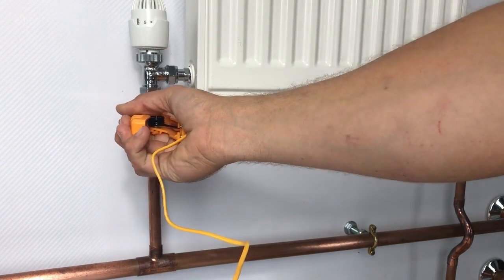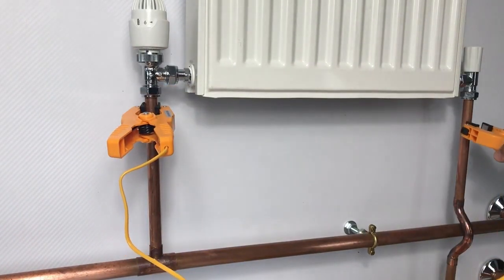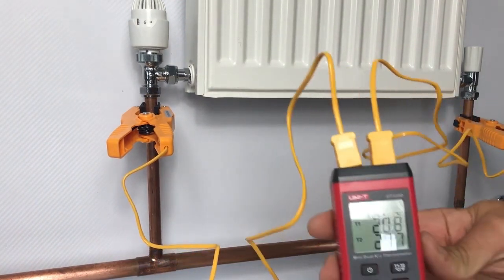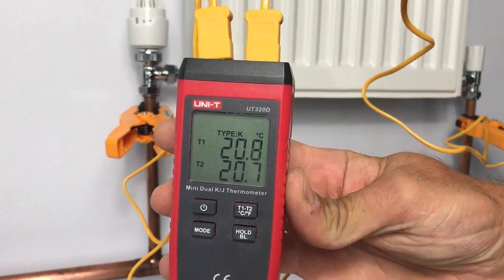I'll get these clamped onto the radiator tails of both the flow and the return. The system is off at the moment, so when we look at the readout from the thermometer we can see that both T1 and T2 are the same.